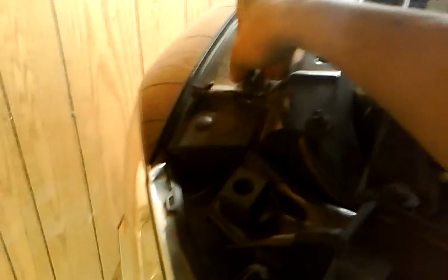Then you're going to have five screws on the grill. You've got to remove those. This one only has two right now, usually four. When you have taken all those screws out, it'll move like this.